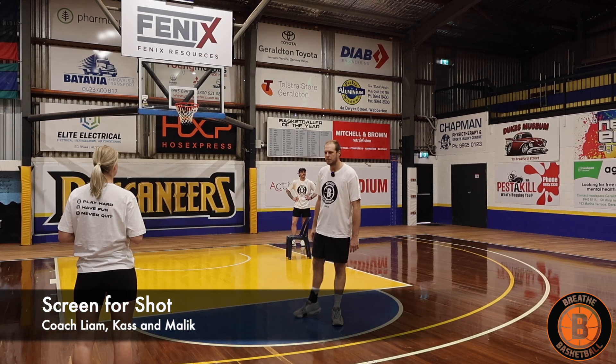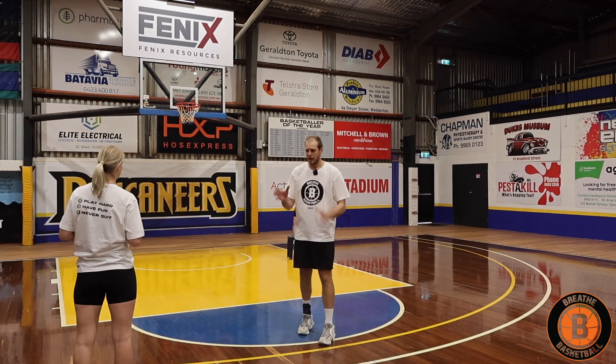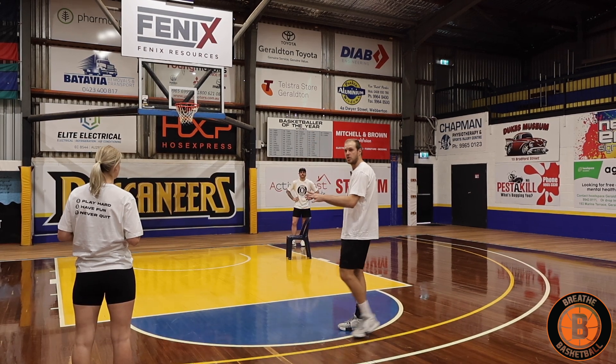Alright everyone, time to set the screen for a shot. If you're the coach, you've got a spare hand or you've got an assistant — Coach Cass is helping us out today, she's going to be up there with the ball.